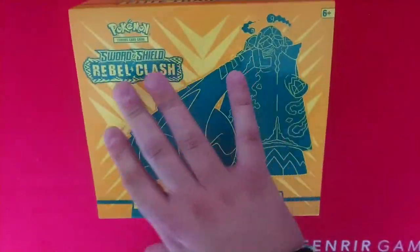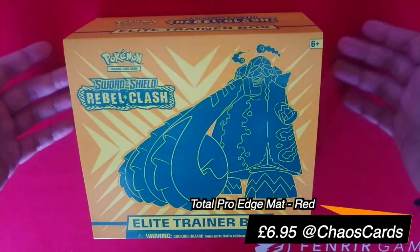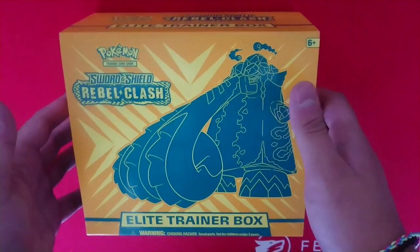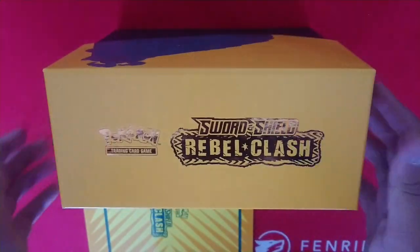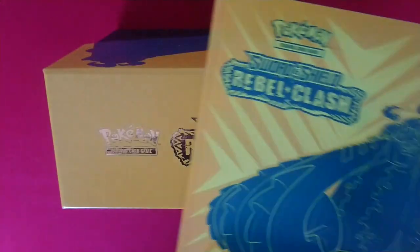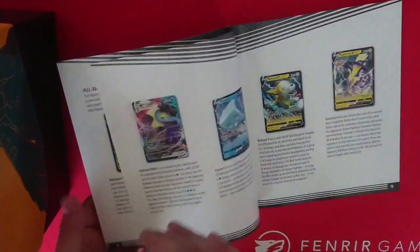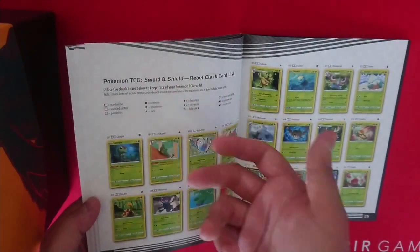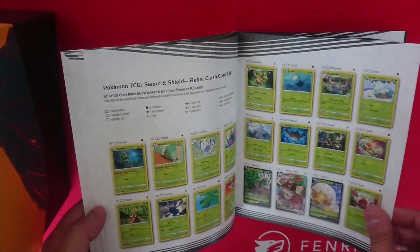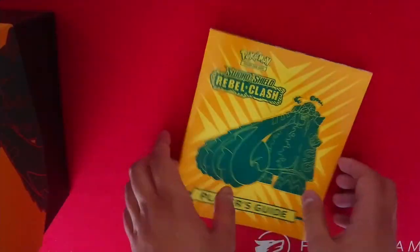Got a nice orangey-yellow. Before we forget, it's a beautiful red Fenrir Games mat that you can get online at Chaos Cards. So we've got the Elite Trainer Box. We've got the little booklet as well — nice and glossy. It's an introduction to everything for new people to the game. As well as that, if you want to keep track of everything you've got on set, it's a nice way to tick everything off. That's quite sweet.